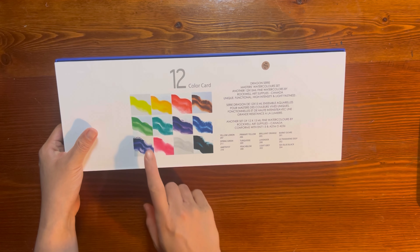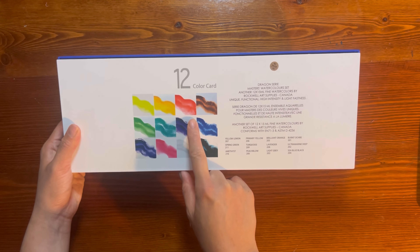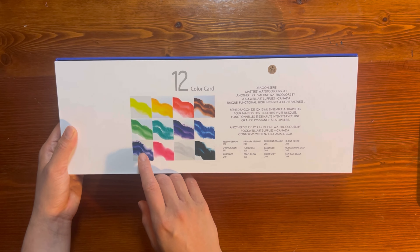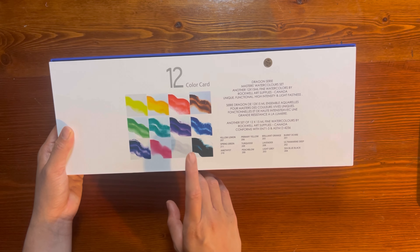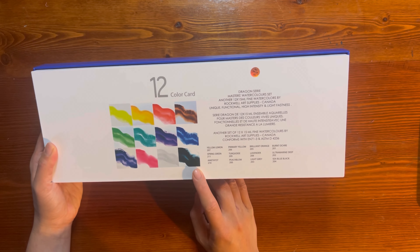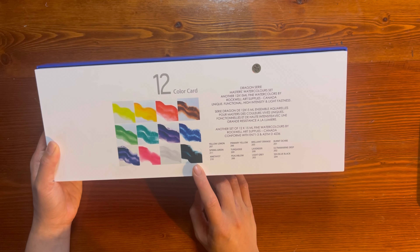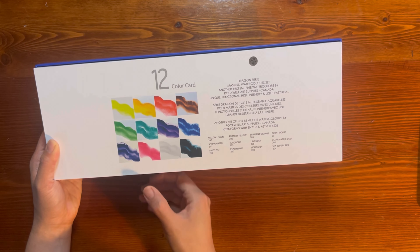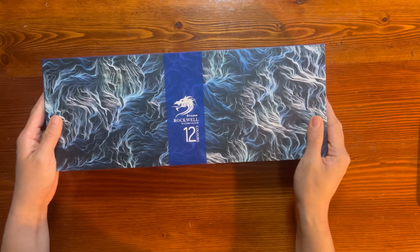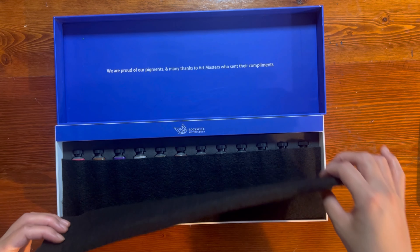The color card lists: Yellow Lemon, Primary Yellow, Brilliant Orange, Burnt Ochre, Spring Green, Turquoise, Lavender, Ultramarine Deep, Amethyst, Peachblow, Light Gray, and Sea Blue Black. That last one almost looks like a Payne's blue-gray. There are also some peachy corals and amethyst — really nicely packaged.